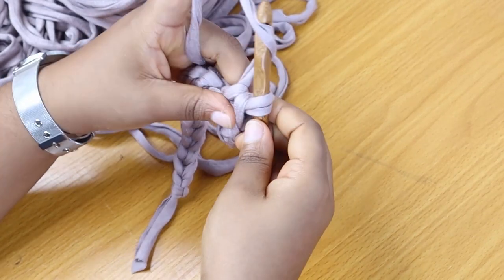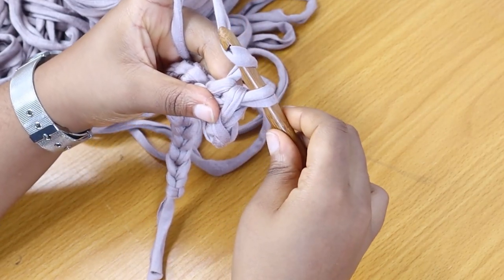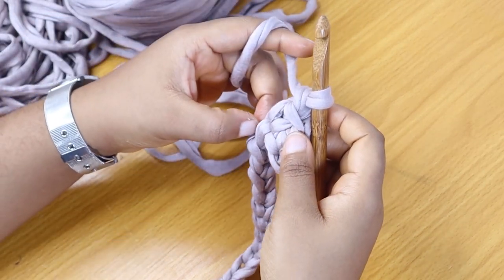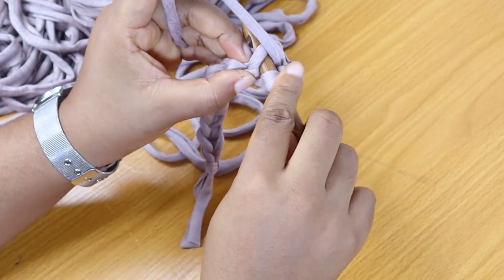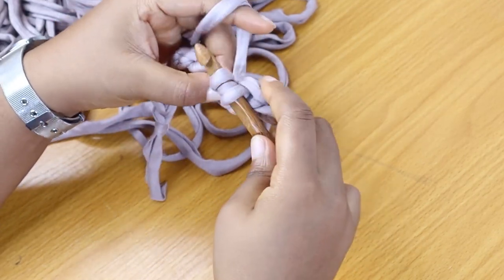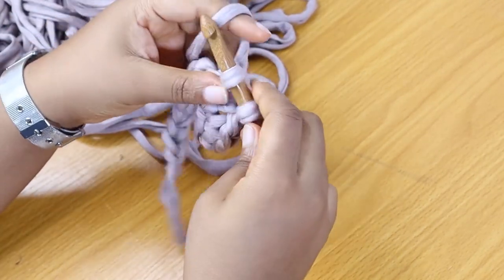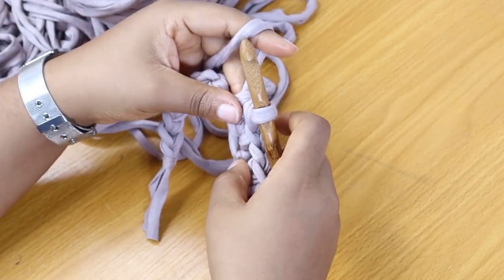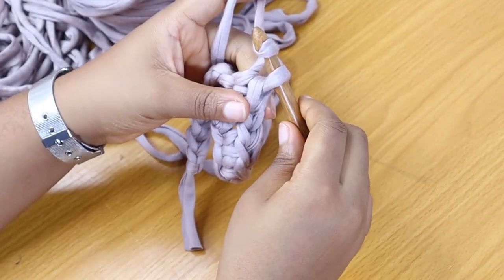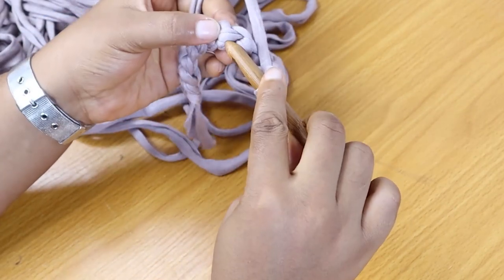Once we have a pair of single crochet stitches done, the next thing is to make a chain. Wrap your yarn around the hook and pull through the loop. Once you've made your chain, skip one loop and plant another single crochet in the next stitch. We're going to be planting two single crochets as a pair in the next two stitches — same flow — then chain up again, skip one stitch, and plant a single crochet in the next stitch.